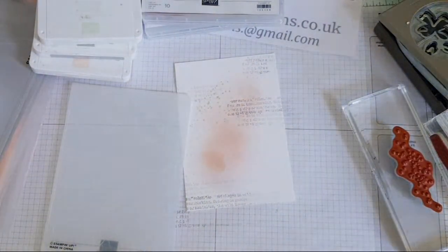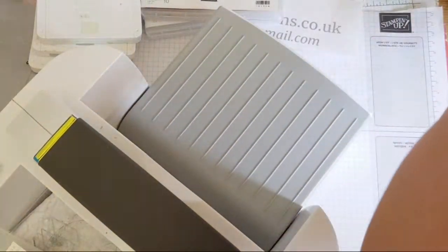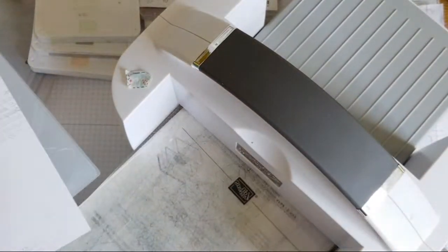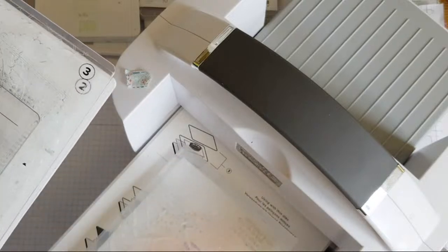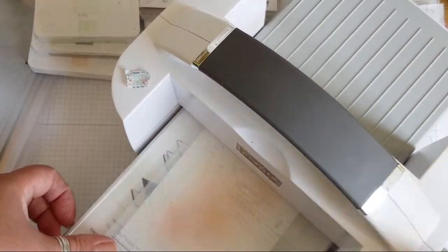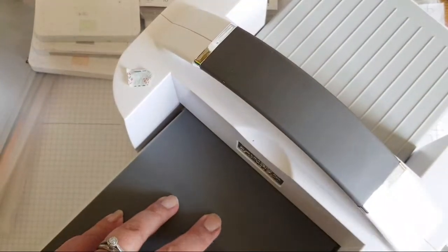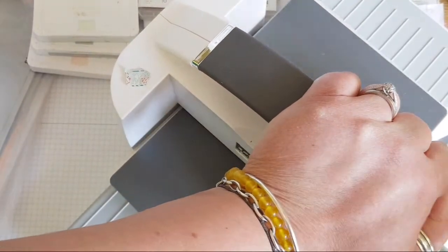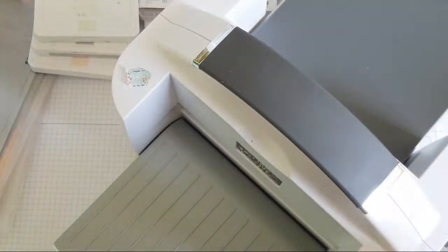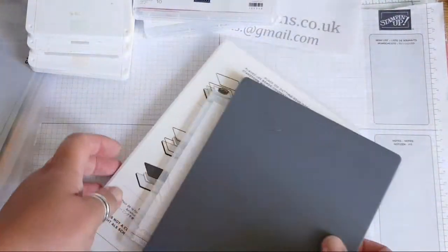I've borrowed this textured paint embossing folder — I guess that's what you'd call it — off a friend, and this is the first time I'm going to use it. You open up your folder, place your paper in. I think this is a rather thick folder. I'm guessing it might be number four setting. Yep, that's cranking through. Don't force it if it's not going through — you might have the wrong set of platforms, so just be mindful of that. Let's see what we've got.